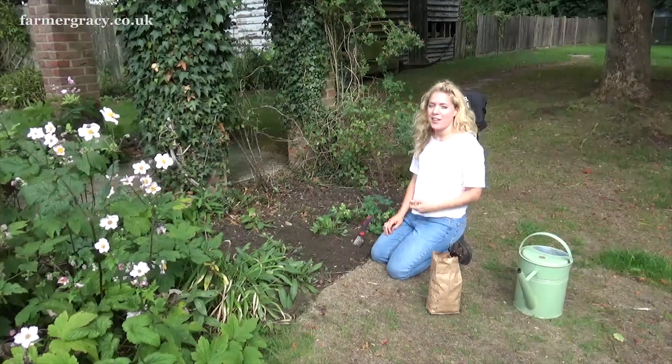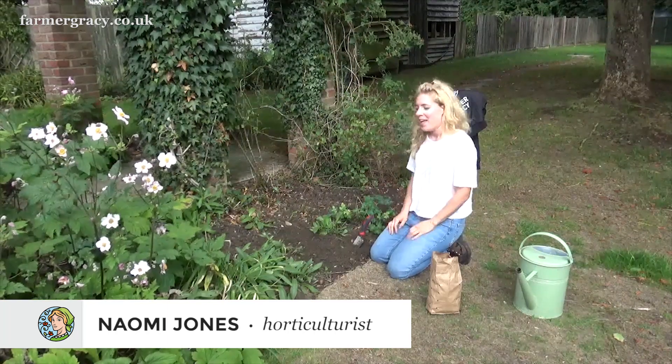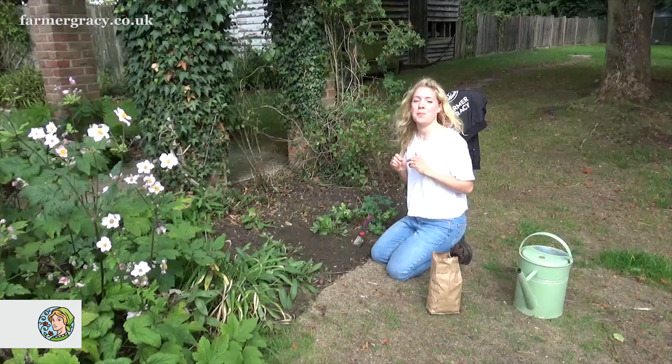Hello, I'm Naomi, and today I'm going to be planting some Crocus sativus corms out into the garden. Crocus sativus are really easy to grow, and there are three great benefits to planting them in your garden.